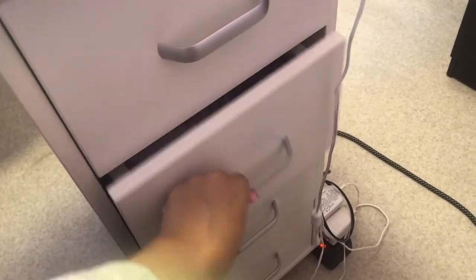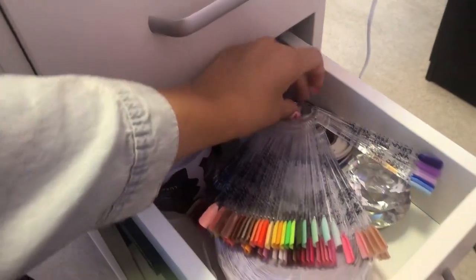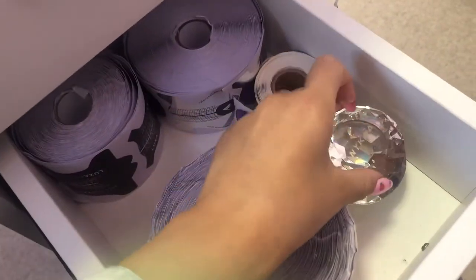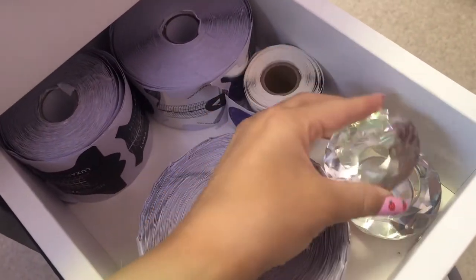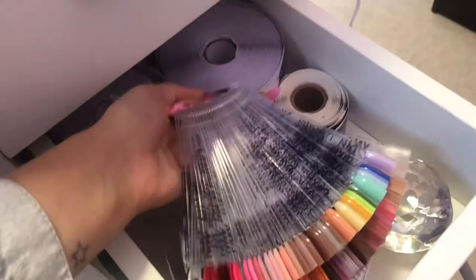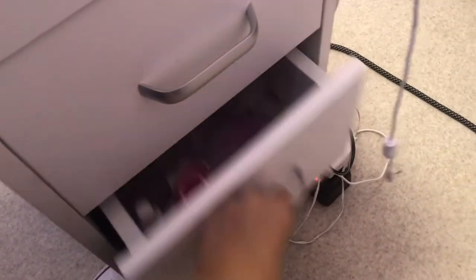In the next drawer I keep basically just a bunch of nail forms and my swatches — my gel and acrylic swatches. I don't really have anywhere to hang them yet, but I do keep them out when I have a client present. And then there's my cute little monomer dish. This drawer is kind of plain — still trying to figure out what else I can put in there, but it's working for me right now.